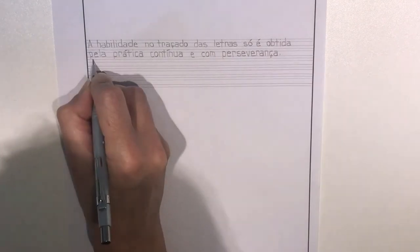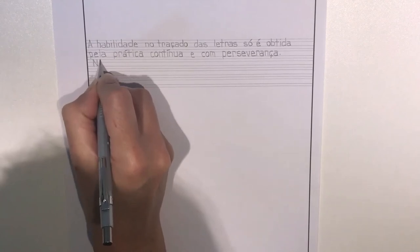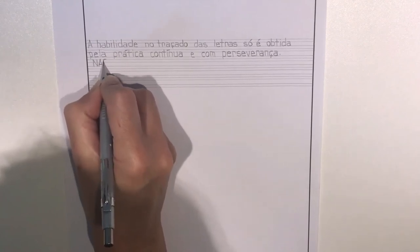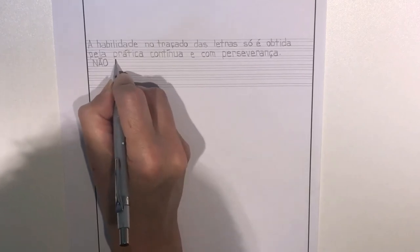A segunda frase da citação. Faremos apenas com letras maiúsculas, pois a norma permite esse tipo de uso. Não é, pois, uma questão de talento artístico ou mesmo destreza manual.